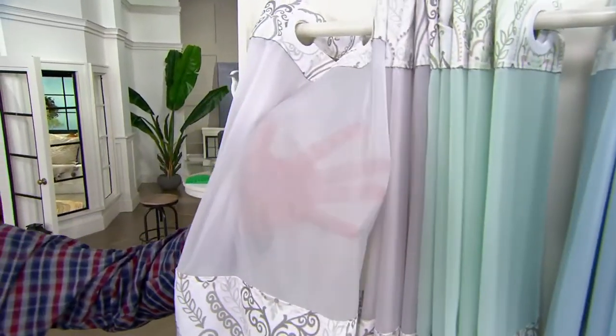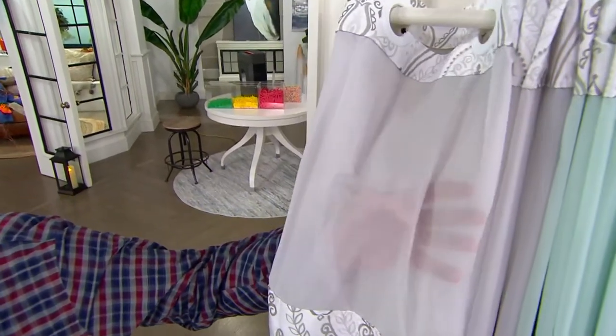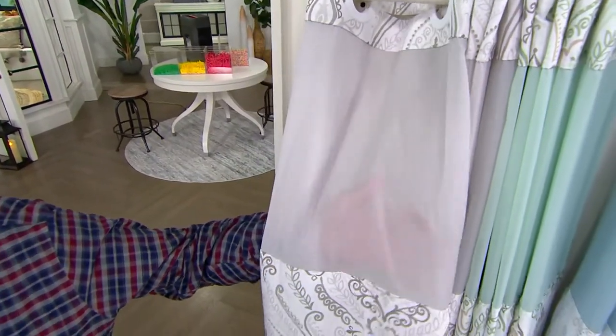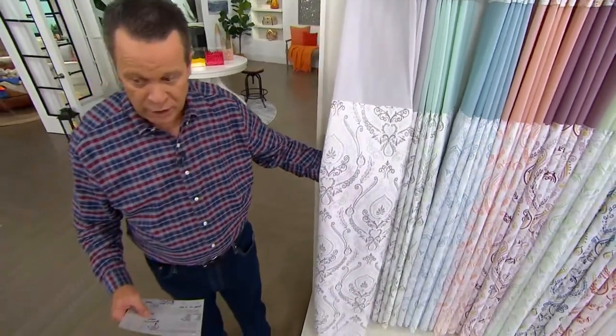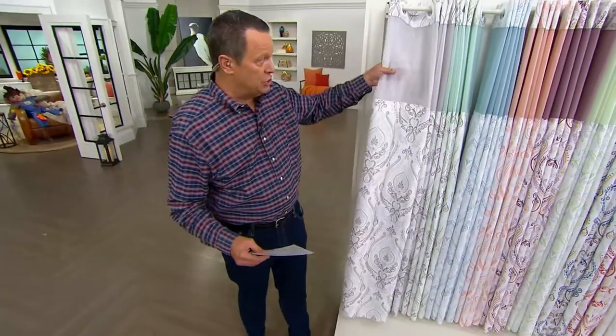This color on the end is the gray. Notice that my hand up top is see-through, so it lets light in and allows you to see out, but you can remain modest in the shower because all this is now opaque down below. You're not going to be able to see through that. This is the gray.